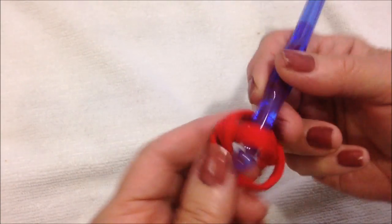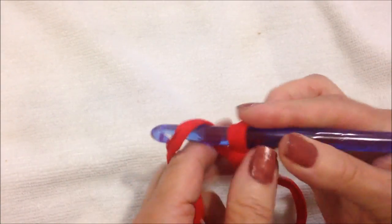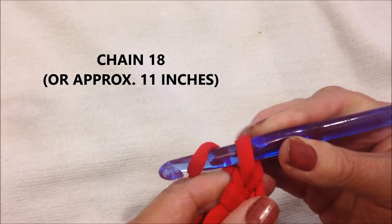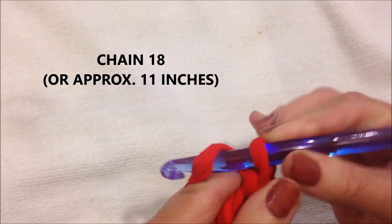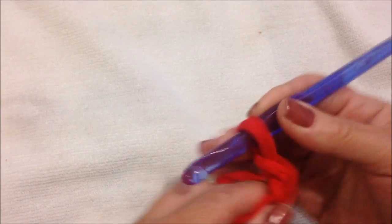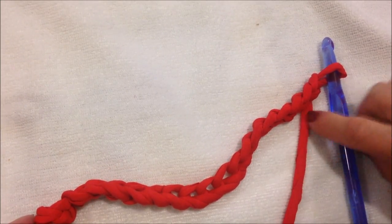Start with a slipknot and work a foundation chain that measures about 11 inches. I started with chain 18.